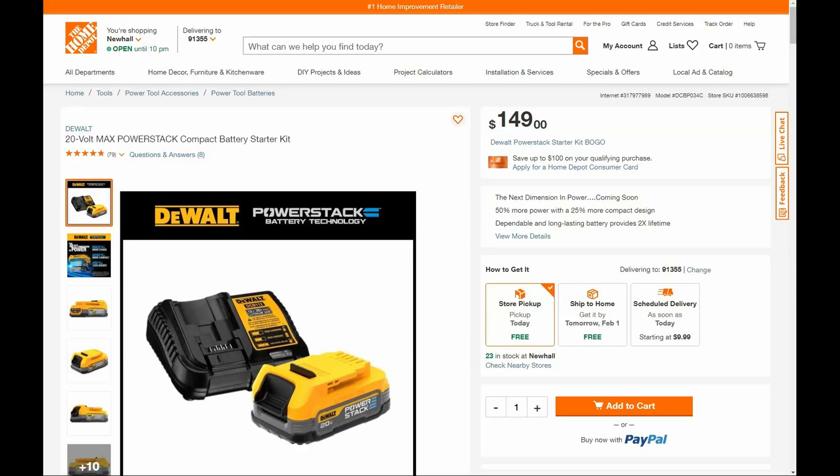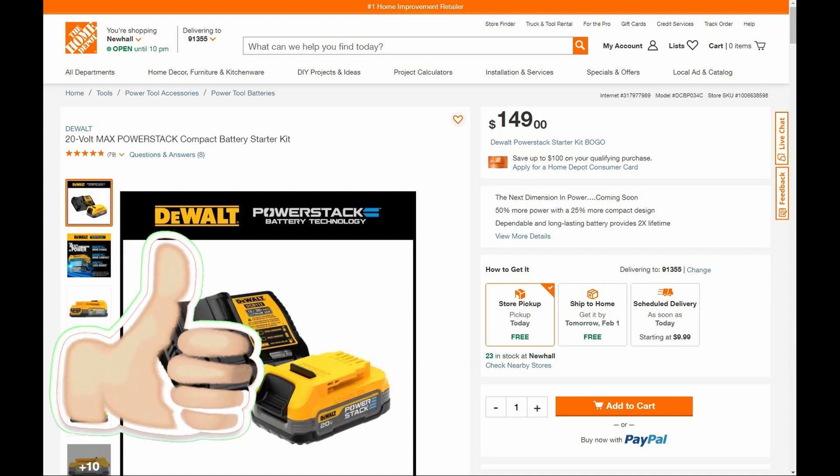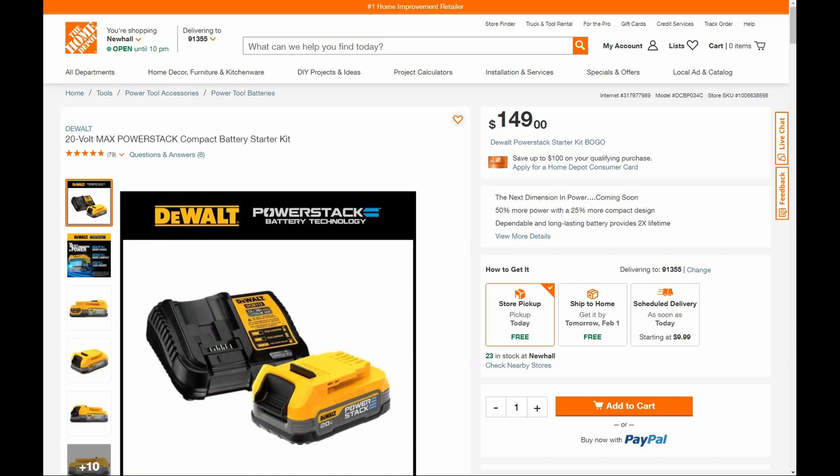Hey guys, welcome back to the Circleville YouTube channel. Last week we talked about the Milwaukee Buy More Save More promotion at Home Depot, and also the Makita Buy More Save More promotion at Home Depot. Today it is DeWalt's turn. It is not a Buy More Save More promotion — when you buy a 20-volt bare tool you get the new Power Stack starter kit for free. I'll have a link below to my website that has a list of all the tools, and we're also going to look at them here.